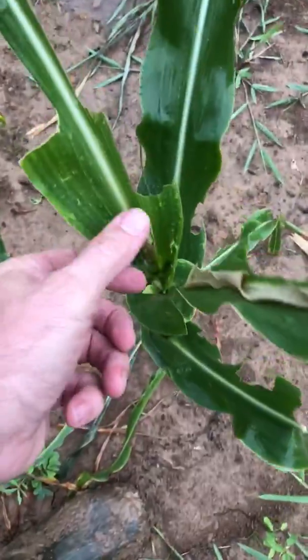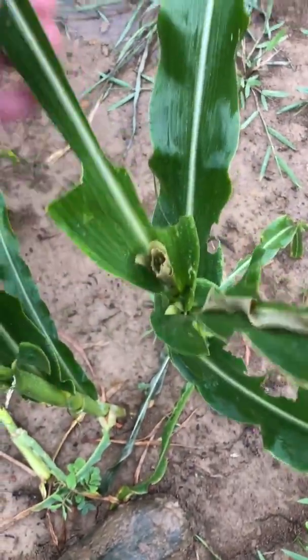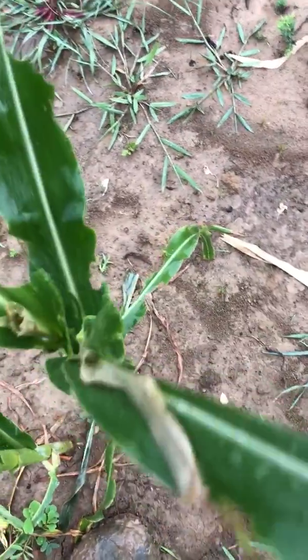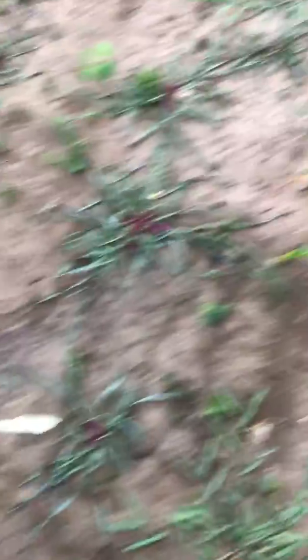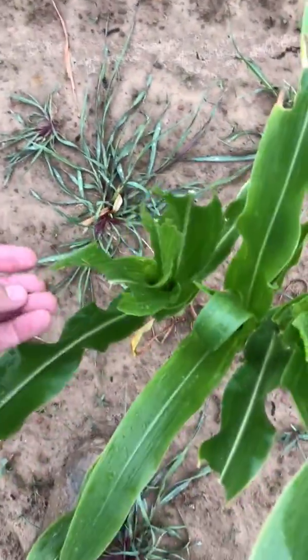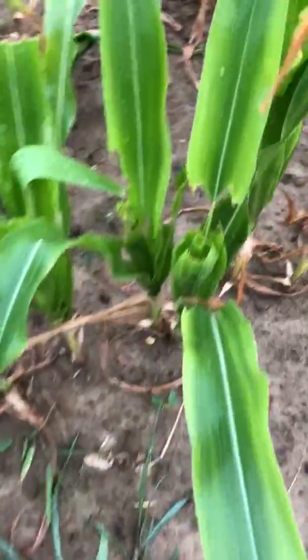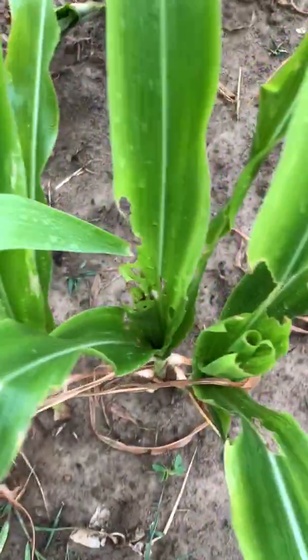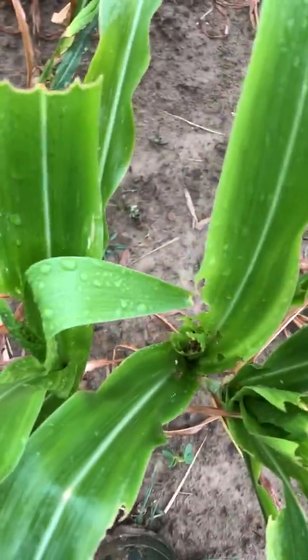I've still got something eating this stuff — look at that, that's crazy. I don't know what is eating it. I haven't found a bug yet. This could be deer coming in eating on this. You can see stuff like that — it just took a chunk right out of the middle of it. Whatever it is is eating away at it. I just look around and I don't see any caterpillar or locust or whatever.